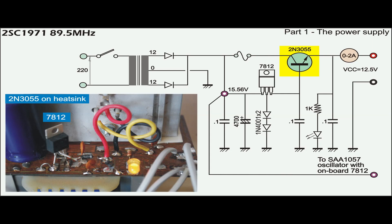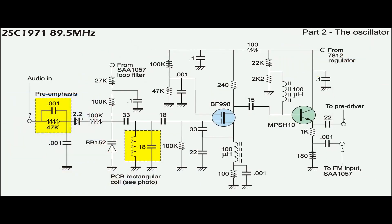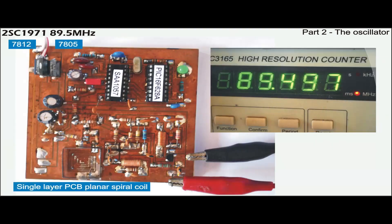The power supply for the transmitter is modified to deliver 1.5A at 12.5V. It also powers the oscillator circuitry, which has its own onboard voltage regulator. The oscillator is based on an SAA1057 with BF998 and a buffer stage, creating one fixed frequency at 89.5MHz as the reference source for the transmitter.